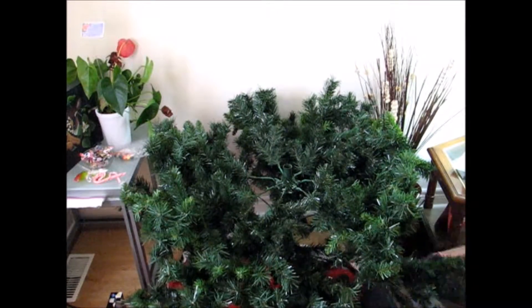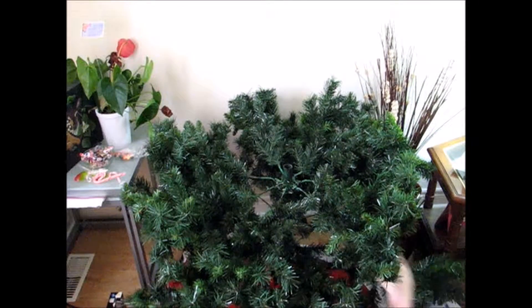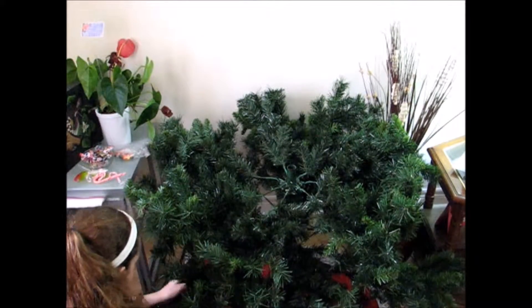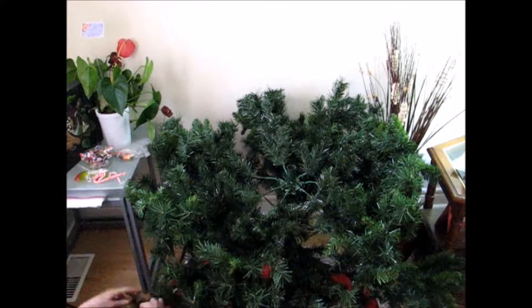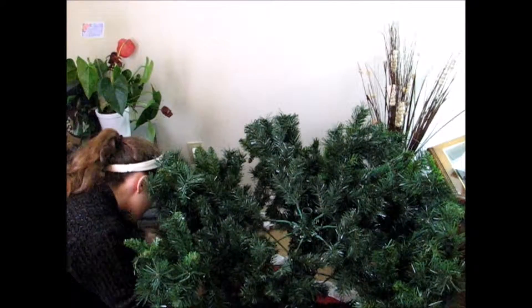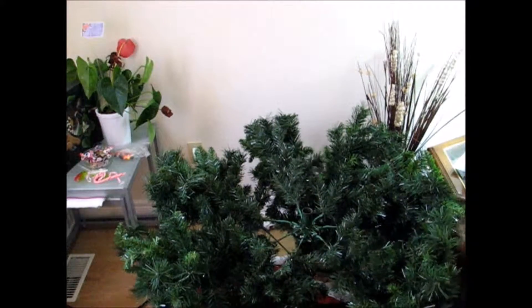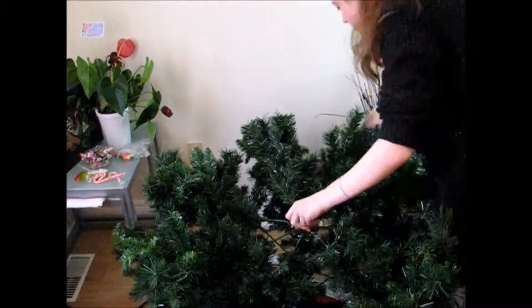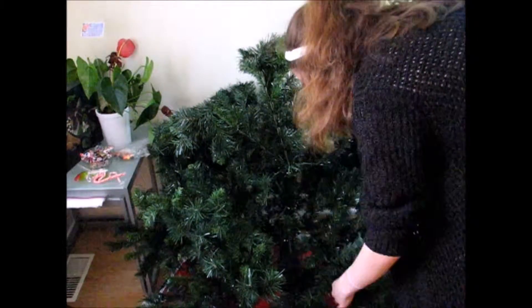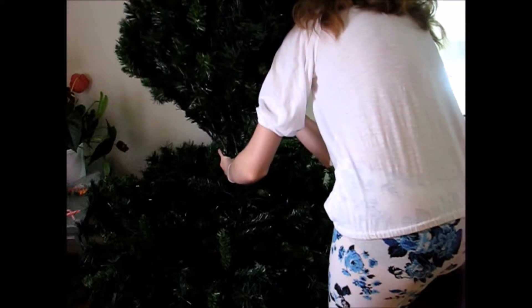I set up the video and just worked around the entire tree, fluffing everything and making the tree full, trying to avoid any gaps — which I will fix later on — but it does make the process later on a bit easier if you fill in any gaps at this point. Feel free to move the tree away from the wall to fluff up the back of the tree, and don't forget any of the branches.